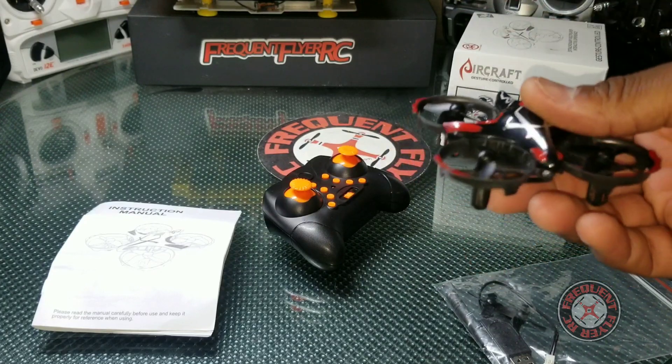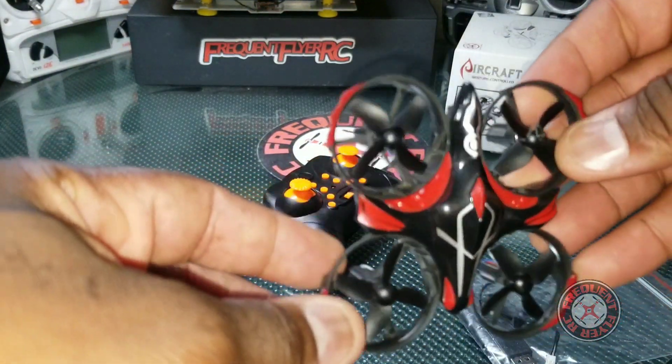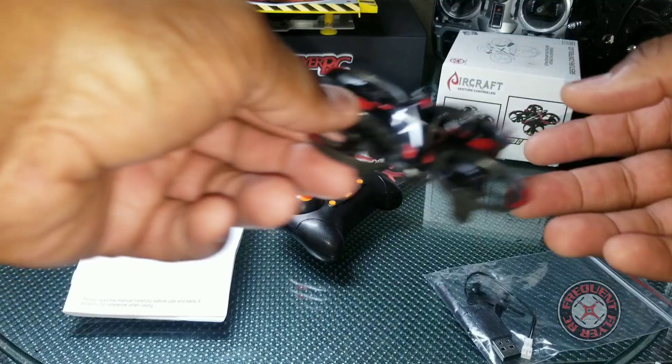It has a really nice obstacle avoidance on it — on all sides: front, back, and both sides, and even the bottom. Whenever something is waved on either side of it, it sort of avoids the object.